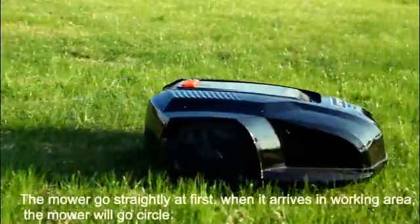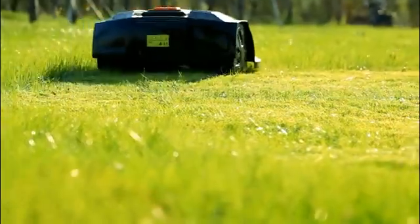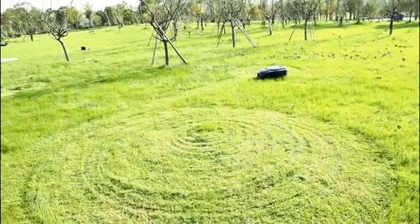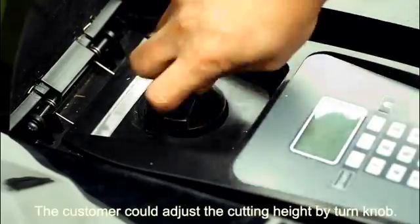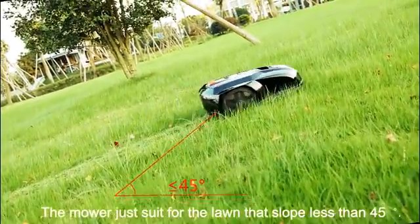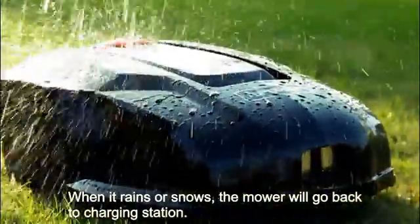The mower goes straight at first. When it arrives in the working area, the mower will go in circles. The mower will avoid any barrier automatically during its working. The customer can adjust the cutting height by turning it. The mower is only suited for lawns that slope less than 55 degrees. When it rains or snows, the mower will go back to the charging station.